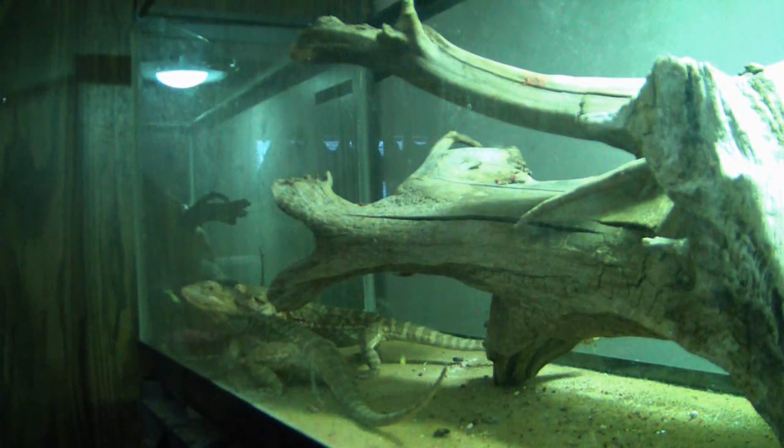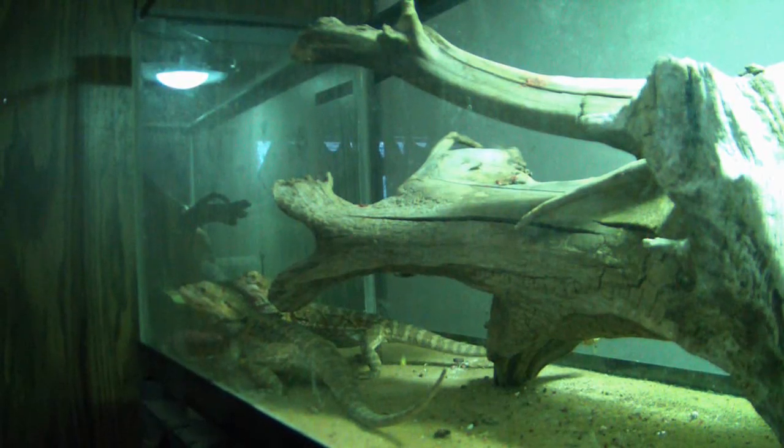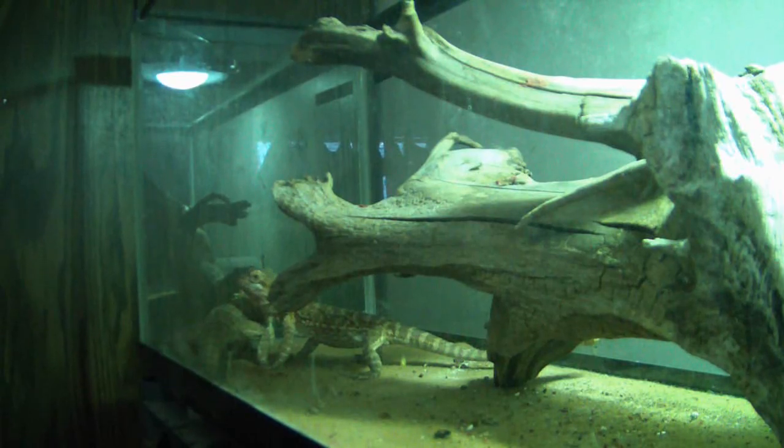They got some moist food right now. It's actually little squares. You buy it in the store and you keep it in the fridge after you open it. I'm trying to show it to you — you guys have probably seen something like it. Little squares. Those are supposed to be healthy for them.